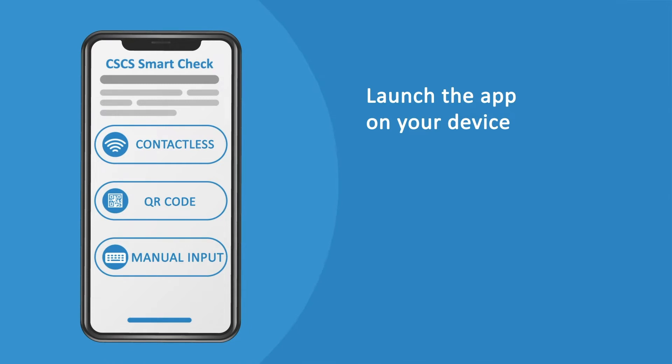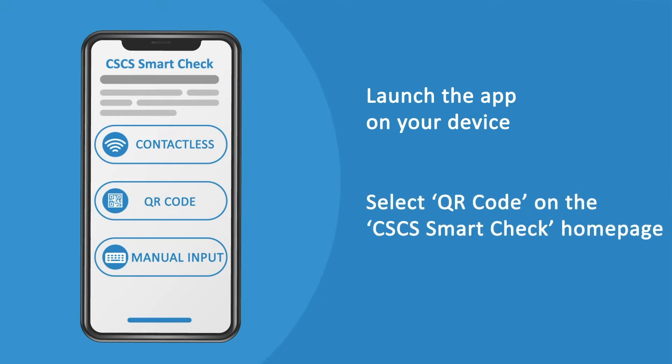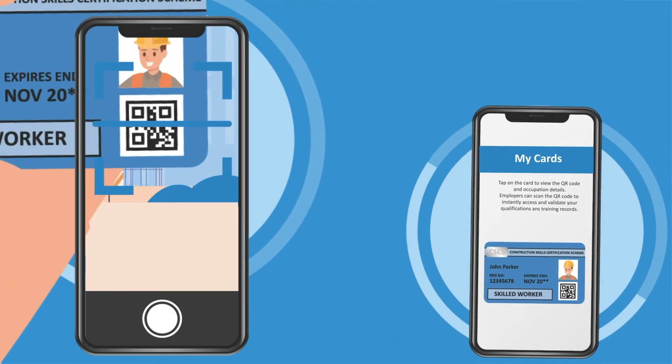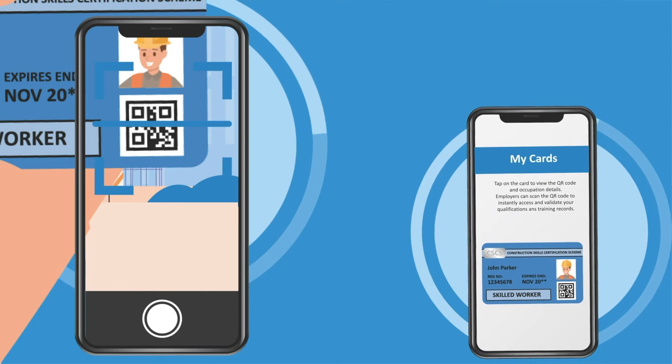Launch the app on your device. Select QR code on the CSCS SmartCheck homepage. The app will open the camera, and the user should scan the QR code displayed either on the card or the employee's device.